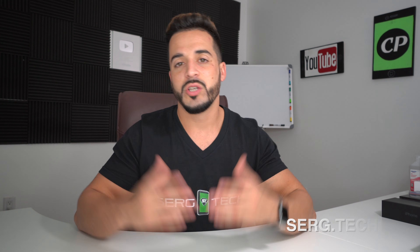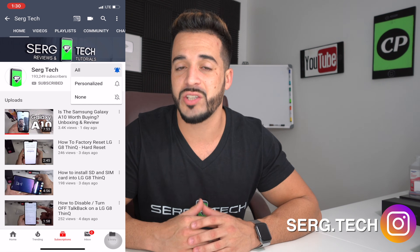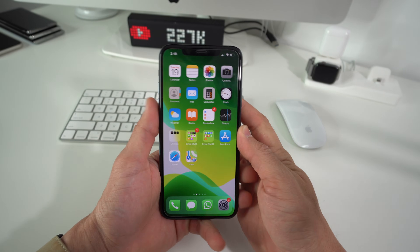My name is Sergio with Surge Tech, and in this channel I do tech reviews and tutorials. If you haven't subscribed already, go ahead and do so now — hit the bell to receive notifications on my future videos. There's going to be links to all the information that I talk about in this video down below in the description.